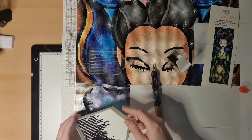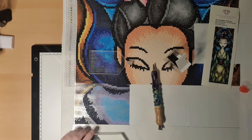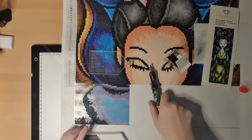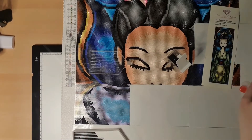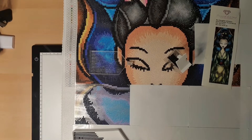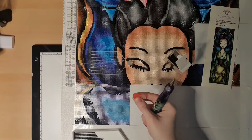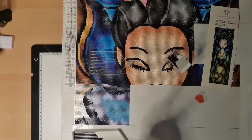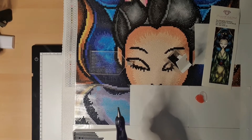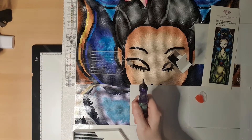With this picture there are not that many dark drills — I believe I have two bags of black. The other painting I worked on had plenty more black. I think this wax right here is old and not so sticky anymore. I should use containers to store them in but I don't.